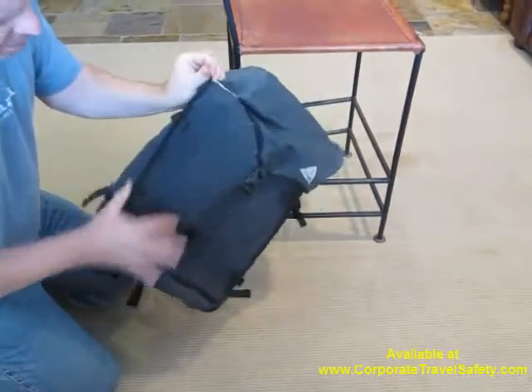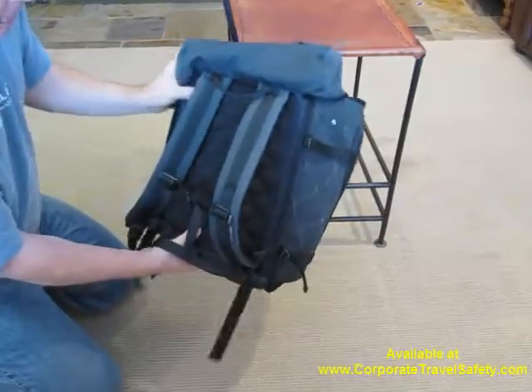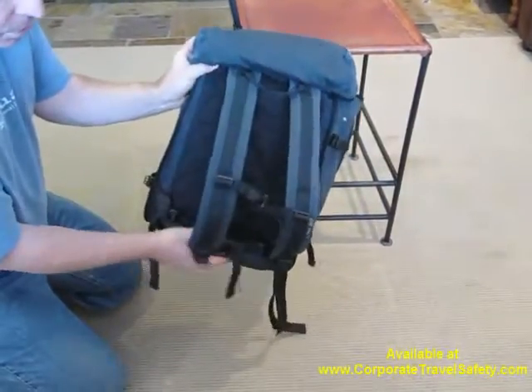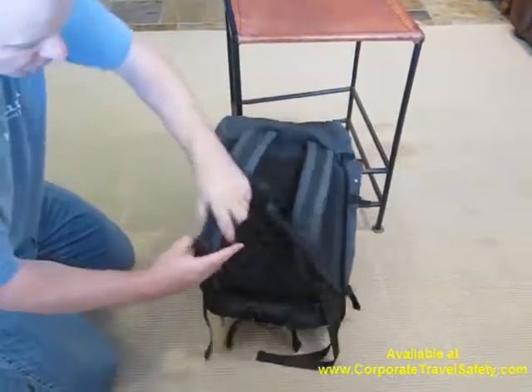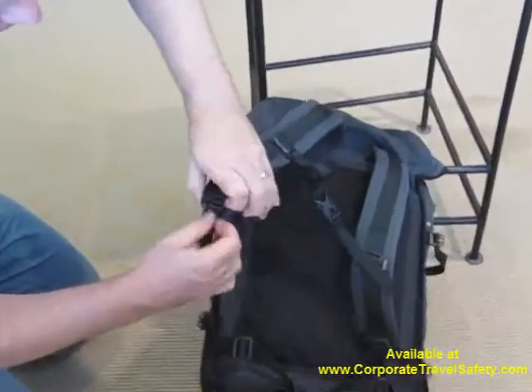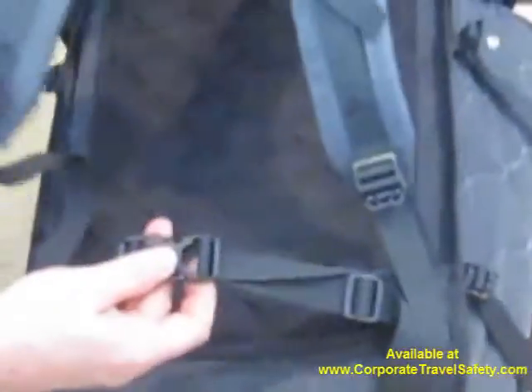As you can see, it has a militaristic, rugged look around the entire bag. This bag also has the full backpack shoulder strap series that are completely adjustable to fit a variety of body types. Both sides are adjustable. It has a chest cinch strap, and it also has a waist cinch strap.